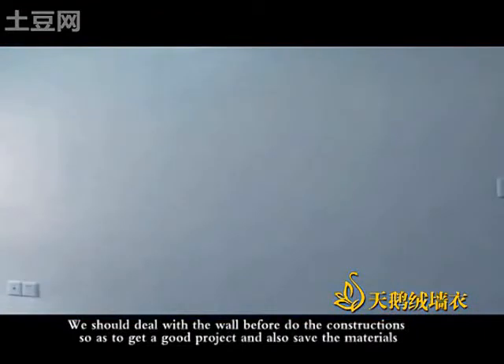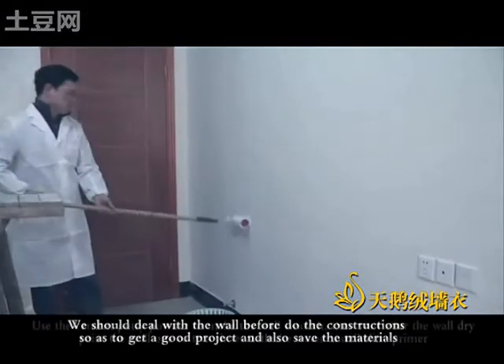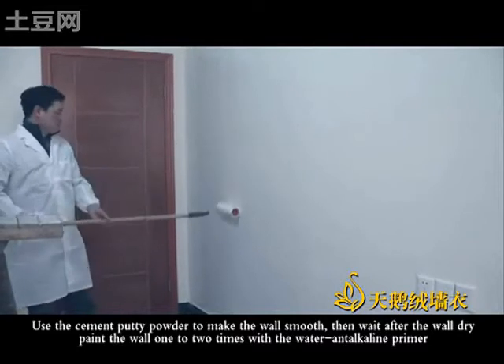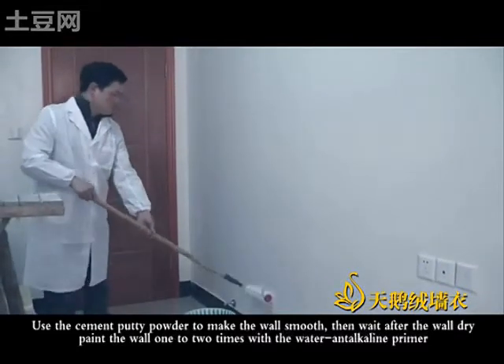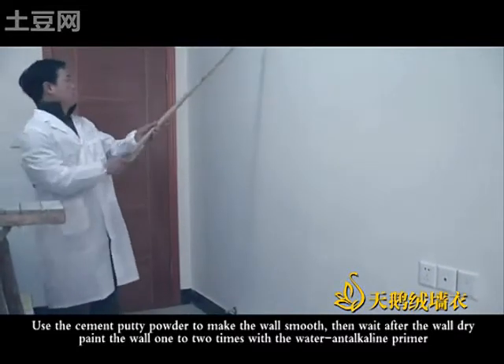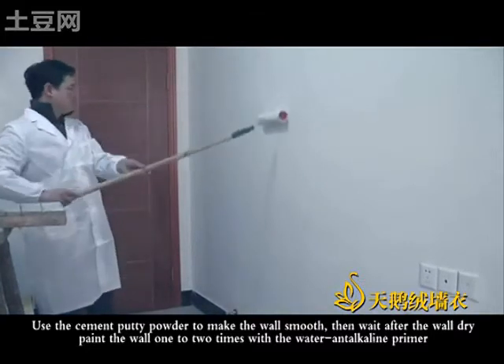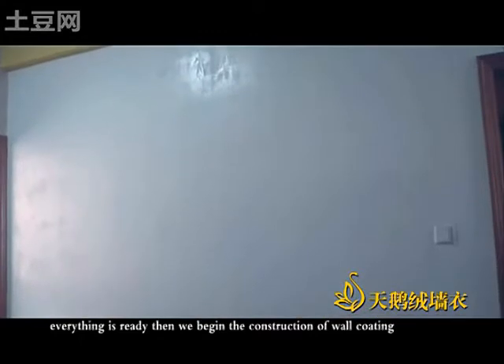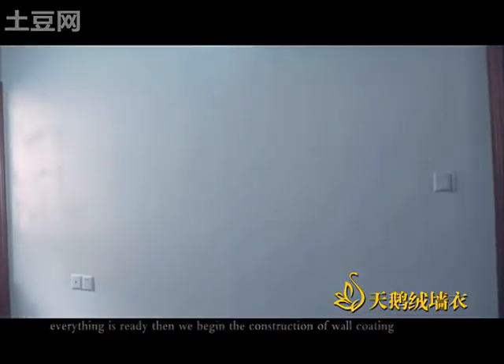We should do the work before the construction so as to get a good product and also save the materials. Use the cement powder to make the work smooth. Then wait for the work to dry. Paint the work one to two times with water and terracoline primer. Everything is ready. Then we begin the construction of work coating.